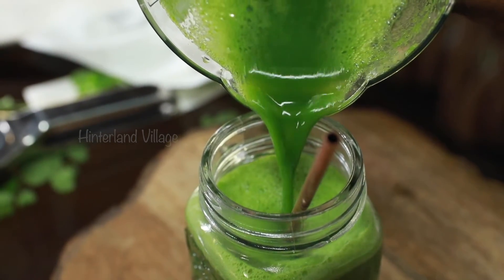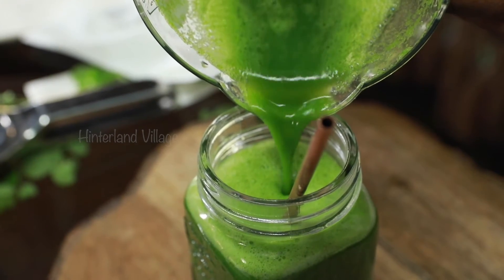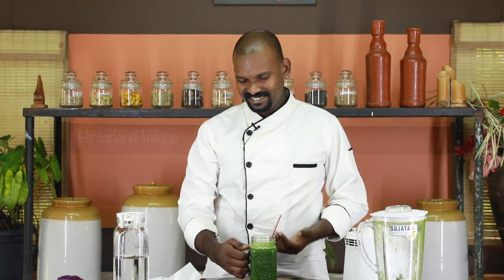Moringa leaf comes with numerous health benefits. It's rich in antioxidants, it's anti-inflammatory, it's antibacterial, antifungal, antimicrobial, and it aids in digestion and also helps with weight loss. Also good for lowering blood sugar, blood pressure and even cholesterol. It's rich in iron and protein. It's a super drink and there's no way to express how good this drink is.